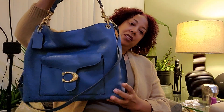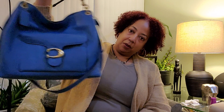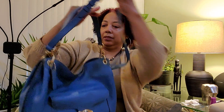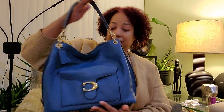The Coach Tabby Hobo in the color lake — she is pretty. Her purse drop is not the best, but you can thread it in and it does go on. I believe if I had a coat on it would still be okay, and you can wear her crossbody. This is really nice — I'm so glad I got this.